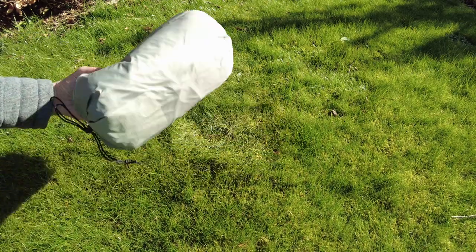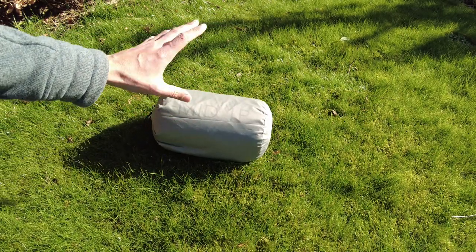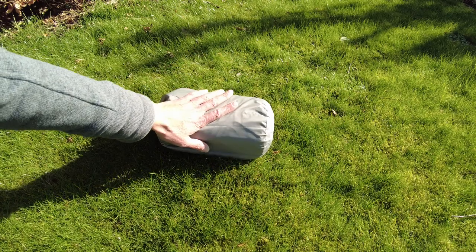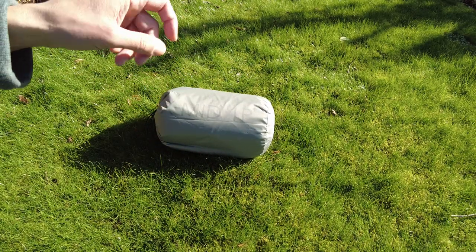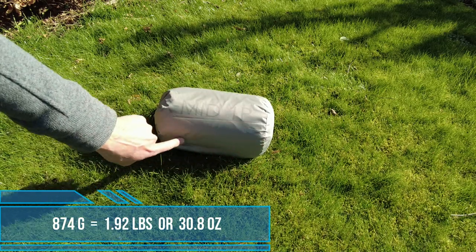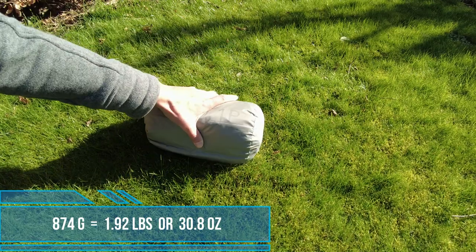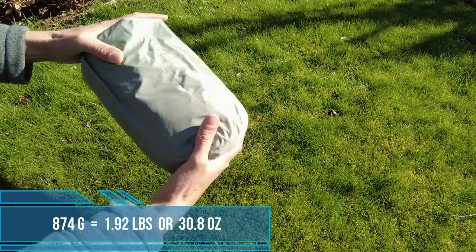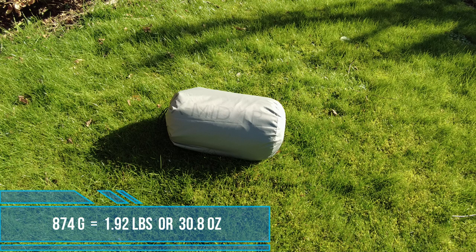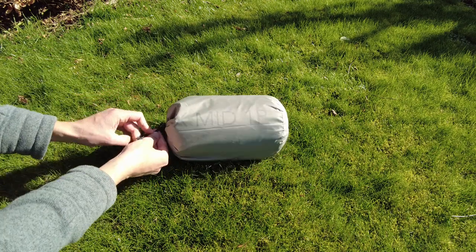Weights and sizes wise, this package that you see here - that is everything inside there. It's a trekking pole tent, so there's no poles included with it, just the fabric in there basically. That package weighs on my scales 874 grams. I'll put up on the screen how much that is in pounds and ounces. The dimensions of this are 27 centimetres long and the diameter is 15 centimetres. As you can see, it's quite squishy - it will go down some more if you want to compact it down.